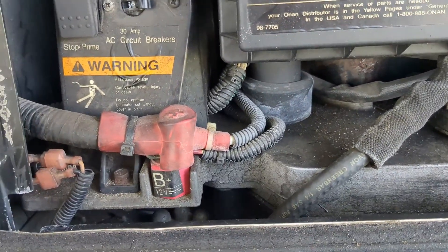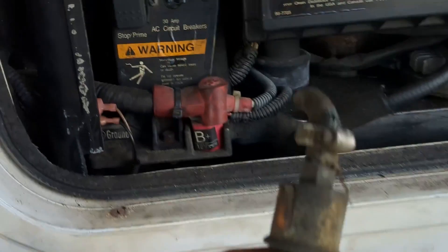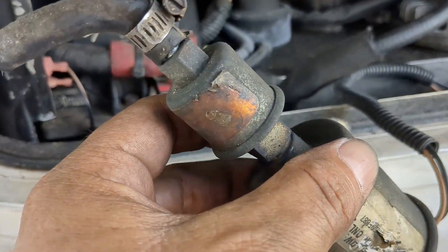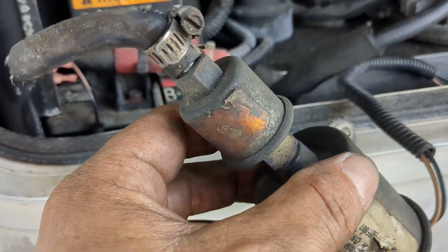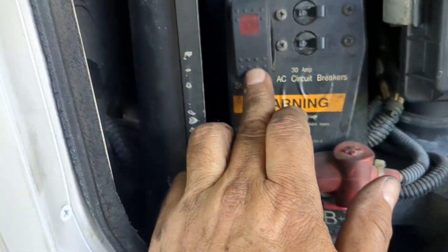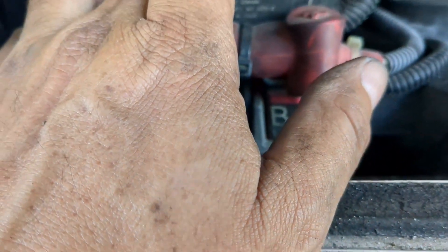After replacing the fuel pump, the filter, and the entire gas line — as you can see under here — we have to put some sealant on. Can you hear that noise? That's the new fuel pump.